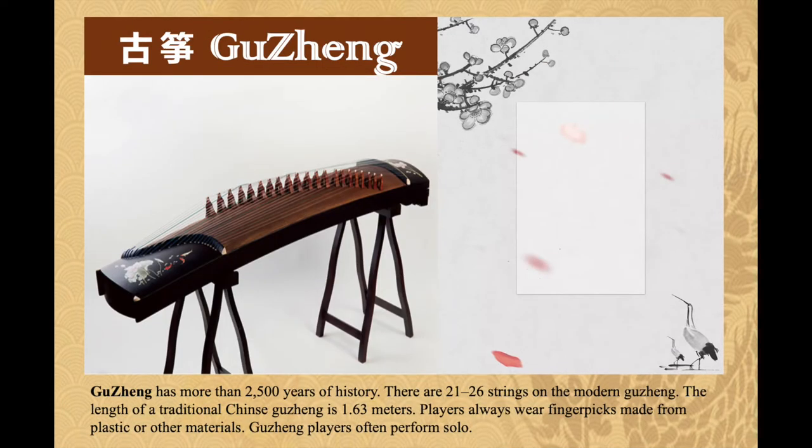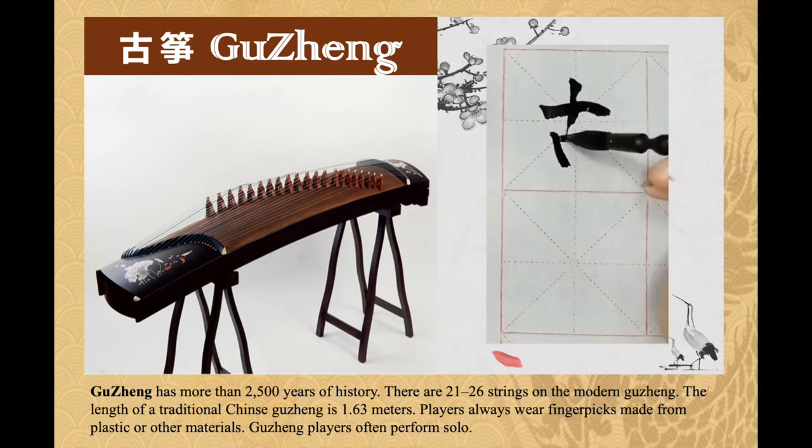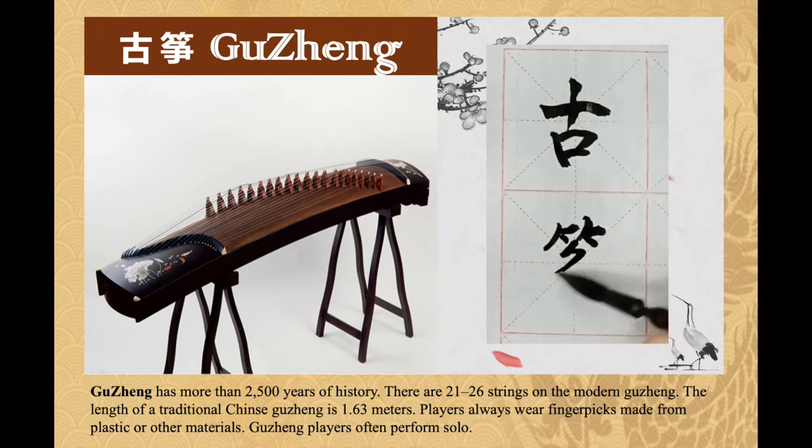Gu zheng has more than 2500 years of history. There are 21 to 26 strings on the modern gu zheng. The length of a traditional Chinese gu zheng is 1.63 meters. Players always wear finger picks made from plastic or other materials, and gu zheng players often perform solo.